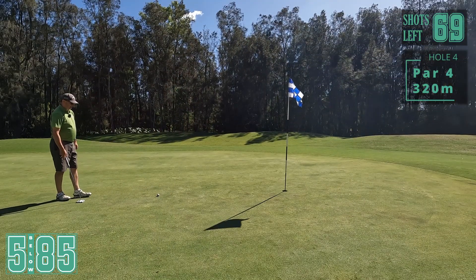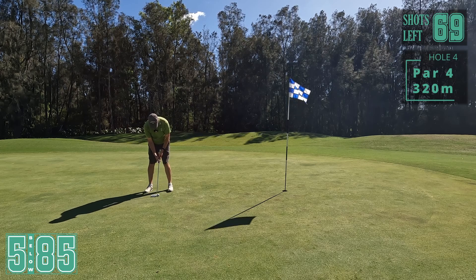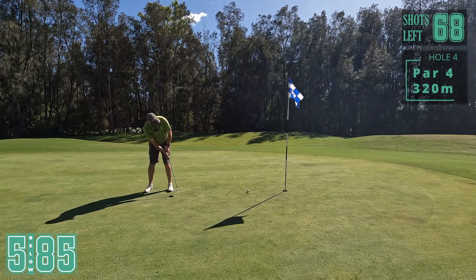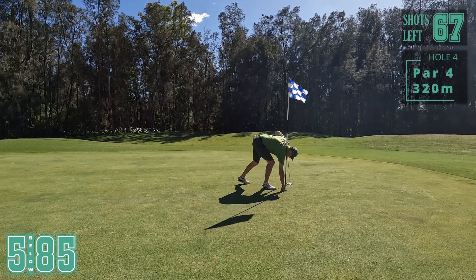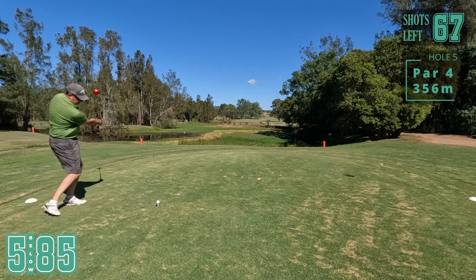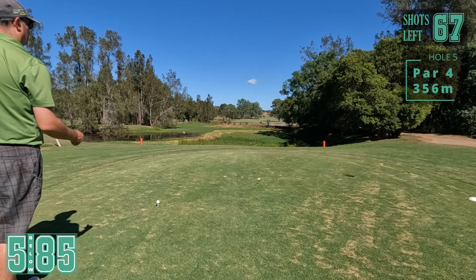Nah - a little bit further away than I would like for par. See if we can knock another one in. Not hard enough. Damn it. Disappointing bogey there after being in a really good spot. Three putted - not happy. Let's regroup.